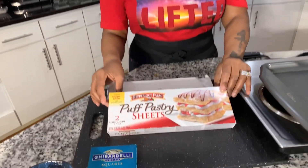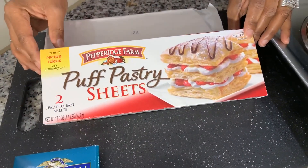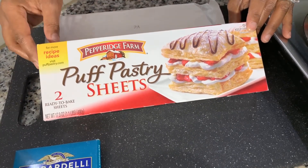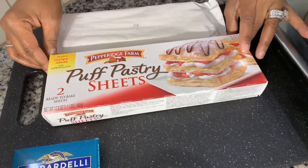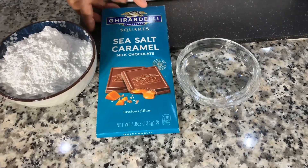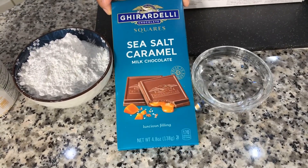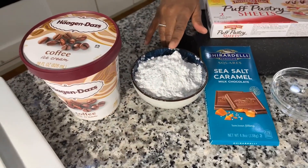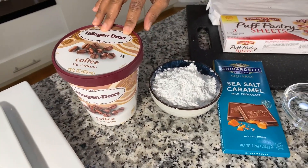The first ingredient you will need would be puff pastry. This puff pastry is pre-made and you can find it in the freezer section of your local market. You do have to thaw it out. Here I also have some cold water in a ramekin, a Ghirardelli sea salt milk chocolate caramel bar, some powdered sugar, and some coffee ice cream. Make sure your hands are impeccably clean.